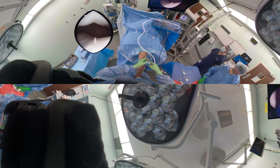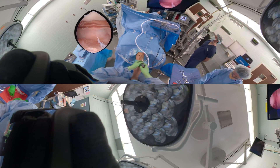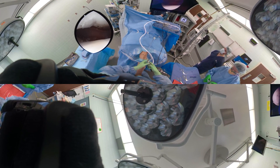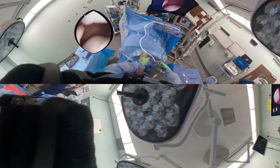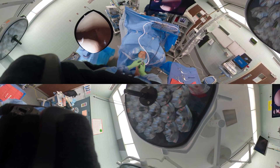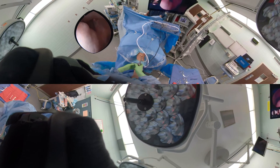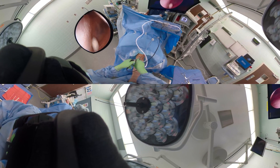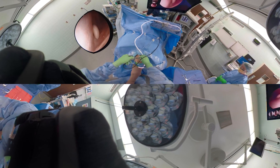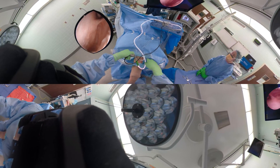Now you can see the undersurface of the patella and the trochlear groove. This patient has a loose body from a patellar dislocation that occurred three or four years previously — she could feel it pinging around. We know on the x-ray she had a loose body in the lateral gutter, and looking into the lateral gutter, there's the loose body.